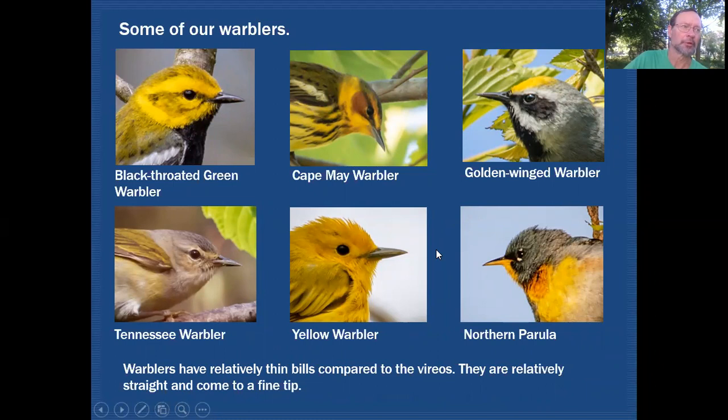Many warblers are very similar in coloration — there are 35 warbler species coming through DuPage County, and this is just a small representation. You can see from these examples that warblers are finer-billed than all the vireos, and they don't have a hook at the end of the bill — rather, they're narrow at the base and come out to a fine tip. Some warbler genera are even finer-billed; others like waterthrushes, prothonotary, Connecticut, or mourning warblers are heavier-billed, but all are still thinner than vireos and come to a finer point without a hook.